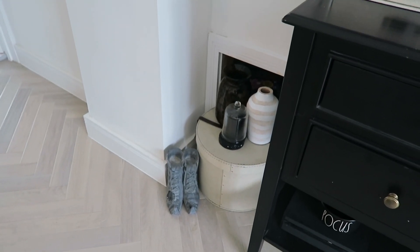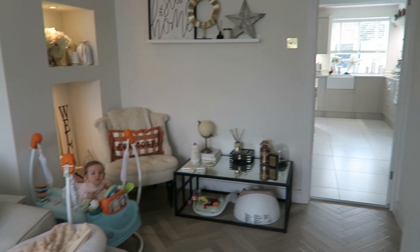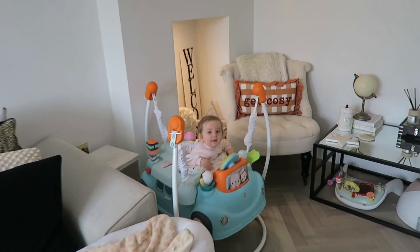One more thing — my witchy shoes. Normally these go outside on my doormat, but I'm worried about them getting nicked, so they're inside. That's it for my lounge — I don't go fully out anywhere for autumn in here, but it's nice enough.